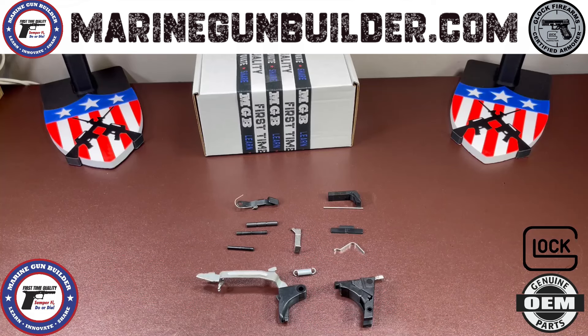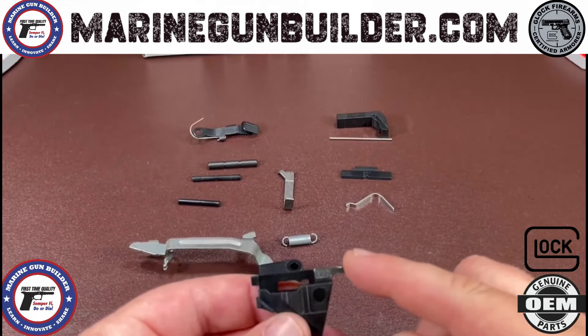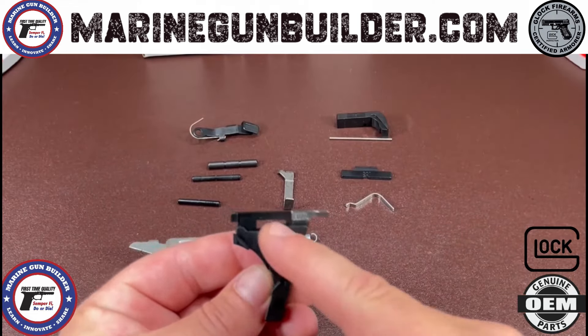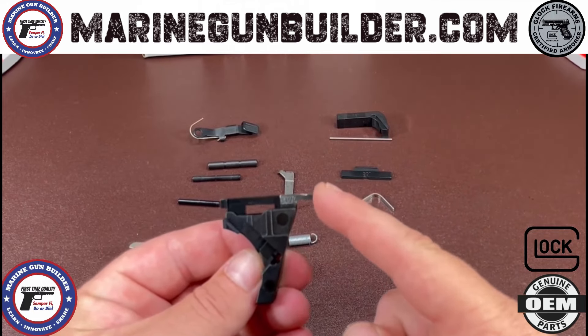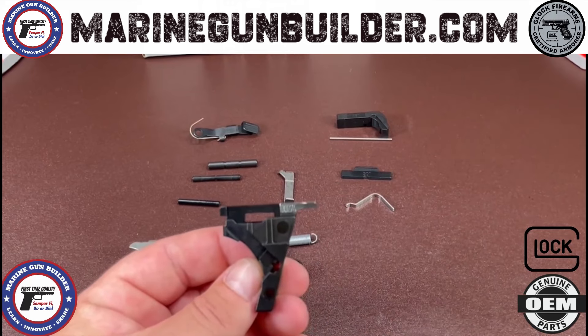A genuine Glock OEM upgraded kit here. This is a lower parts kit with a Gen 4 ejector upgrade. It's going to have the Gen 3 housing and I'm going to install a Gen 4 30274 ejector into your housing for you.